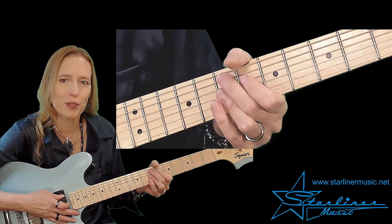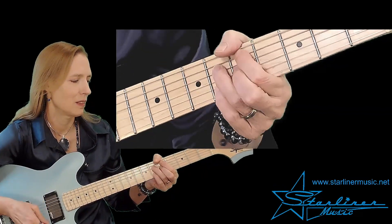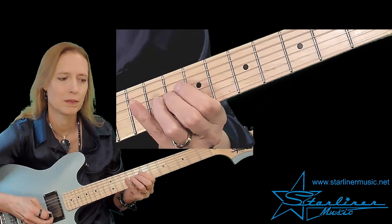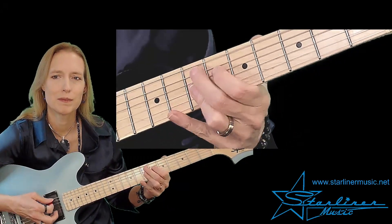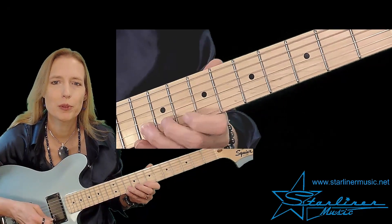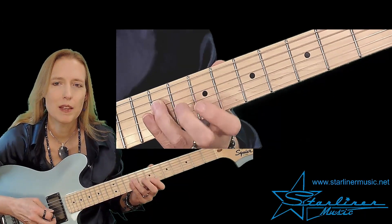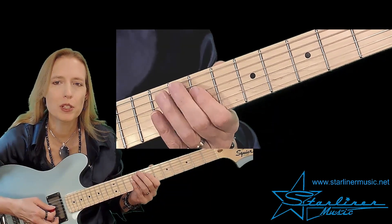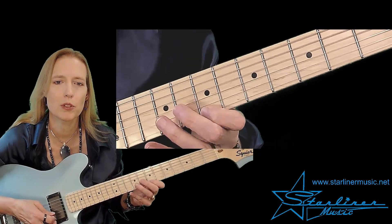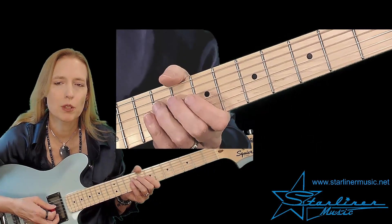On to part three. Here's part three. Part three starts with descending triplets — triplet, triplet, triplet — and then we have eighth notes, ending on the root B. So we're approaching the B7th chord and we're using the blue note to do it. That's our chromatic approach. We have the two triplets and then we chromatically approach the B note, which is the root of our B9th.